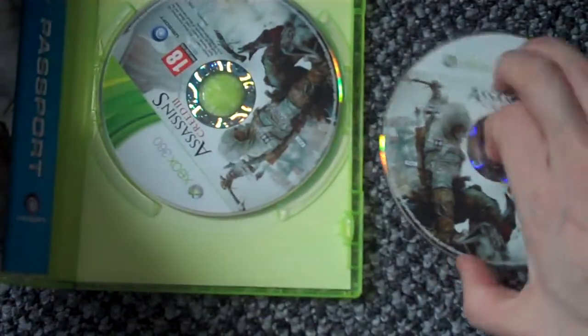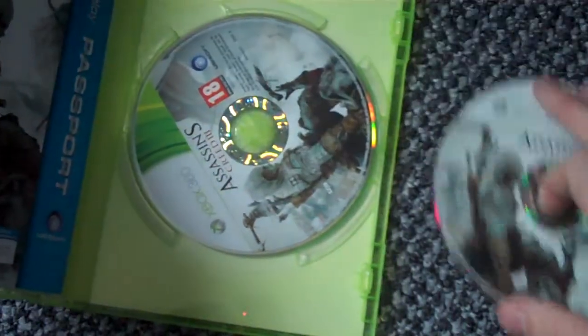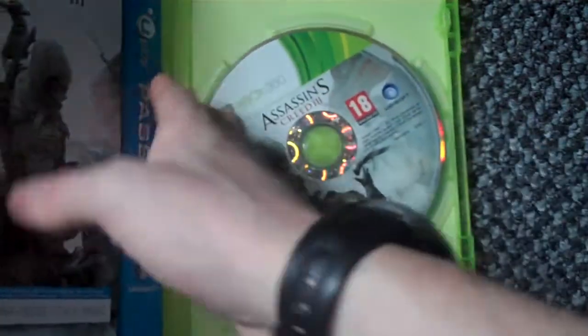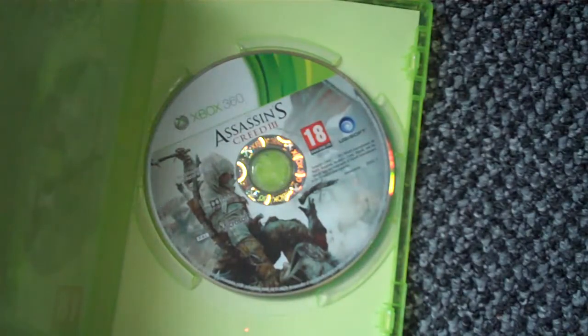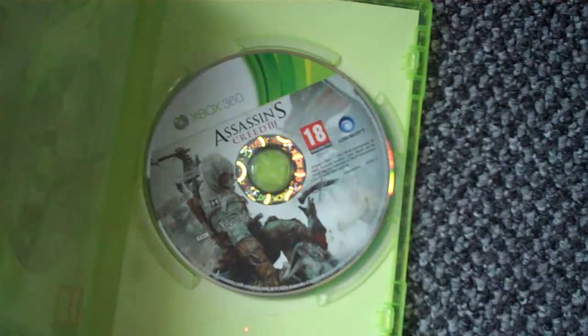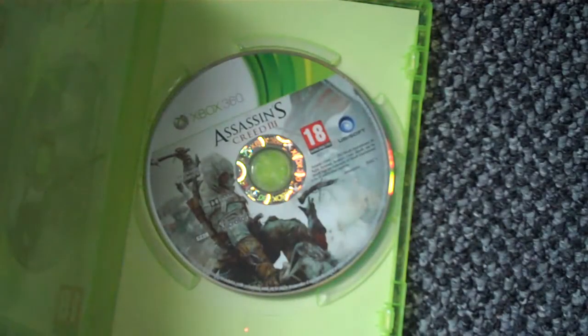Disc two is multiplayer, which looks exactly the same as disc one. And then we also have the Uplay passport stuff, and inside is just all this kind of stuff.